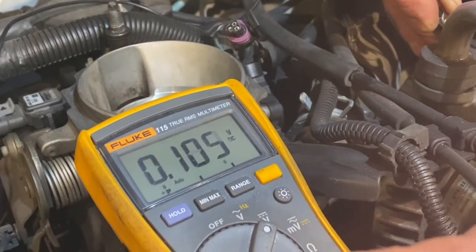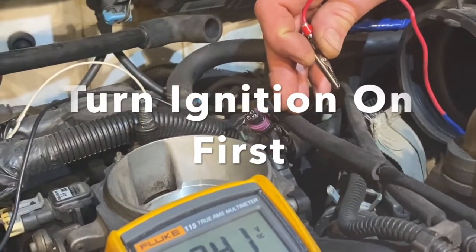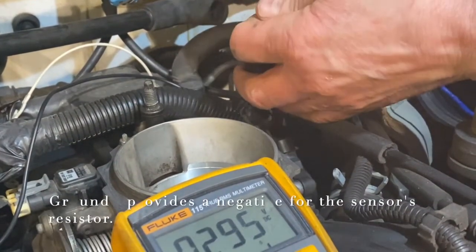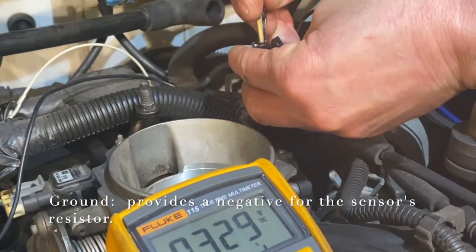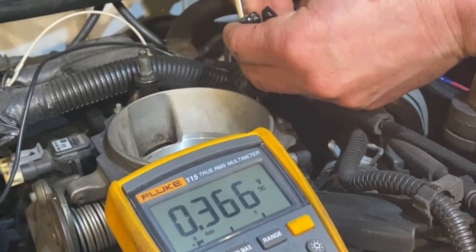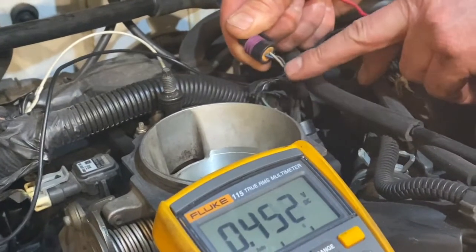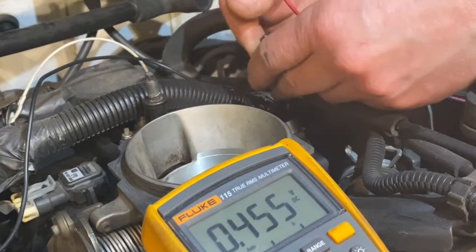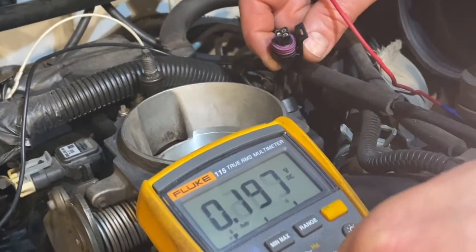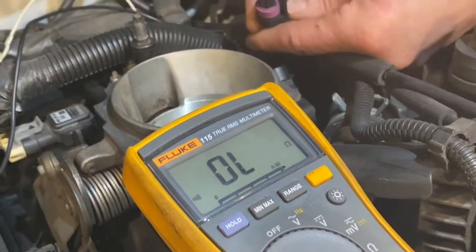Mine's auto-ranging so it's going to find its own voltage. First thing I'm going to do is make sure I've got a good ground with my ground probe, then take my red probe and start probing inside the connector to find where the 5-volt reference is. I found it right away — it happens to be the white wire. The other ones are not generating voltage. Next, I'm going to put my meter to ohms and go to the beeping function to find the ground side of my throttle position sensor wire.